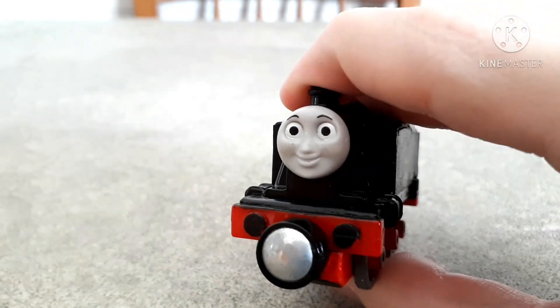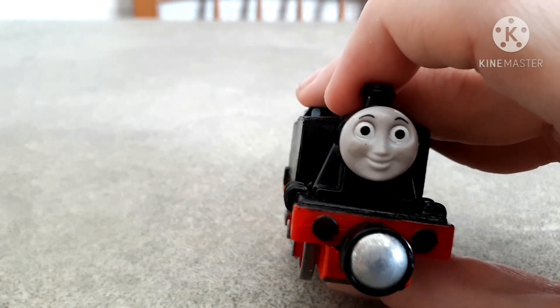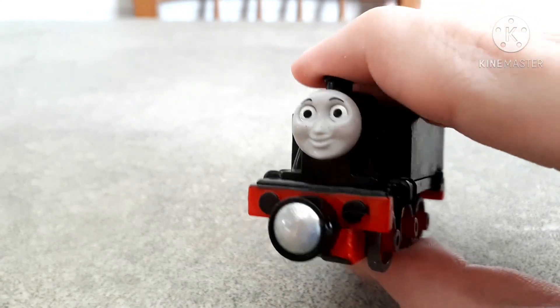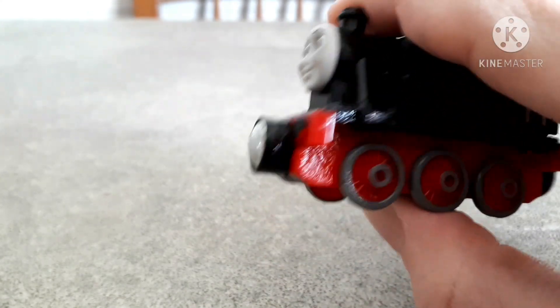And I gotta say, it looks kind of pretty neutral as a face — it can be masculine or feminine, you can decide. But for me, the Marklin engine is a boy in my books.